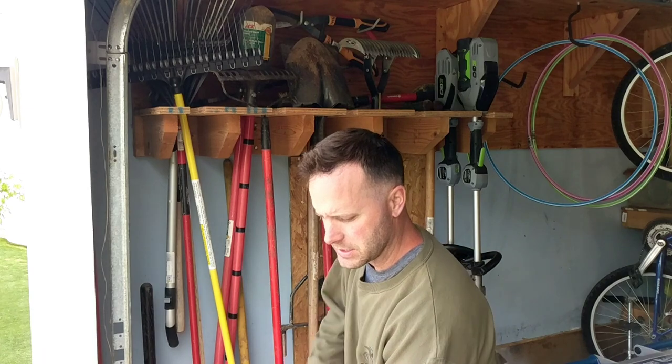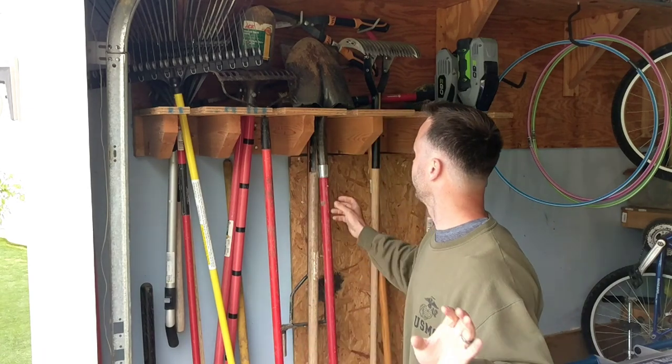Of course every time you go to do something, it's always in the deep back of the storage room.